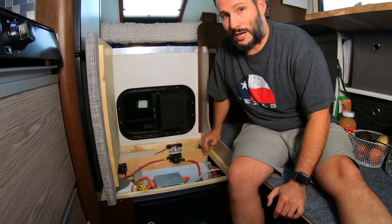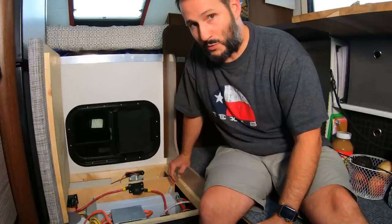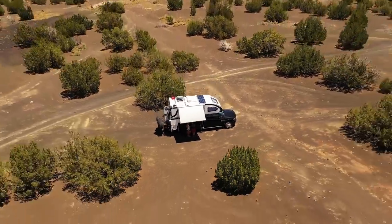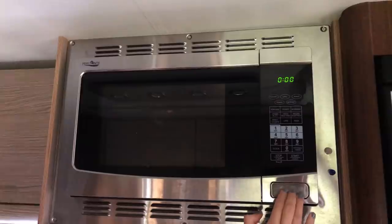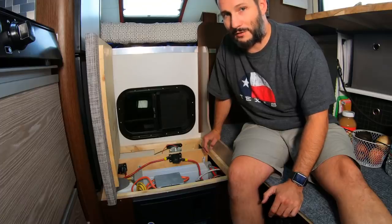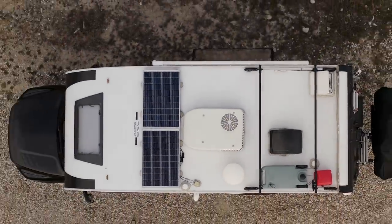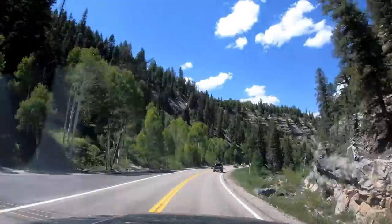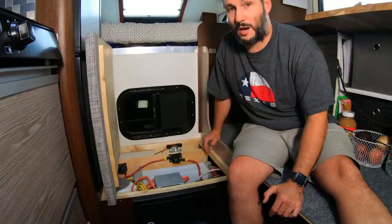On some of the hotter days we were able to test the batteries by using the inverter to power the AC. We got about 12 to 14 hours of usage out of it before the batteries were completely dead — we were really happy with that. One of my hopes was that if we were ever somewhere really hot, we'd have the ability to run the AC for a little while, at least until it cooled down at night. We're also able to run our microwave and convection oven pretty much as long as we need to. Once we get our solar and alternator charging set up, we should be able to run all of that stuff anytime we want, since we drive a couple of hours a day — that two hours of charging should keep us topped off.